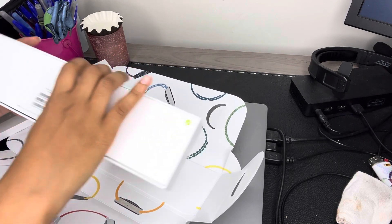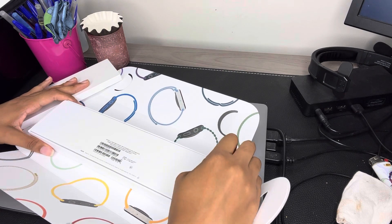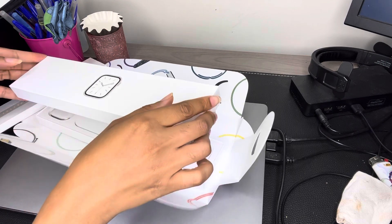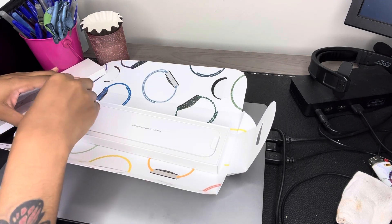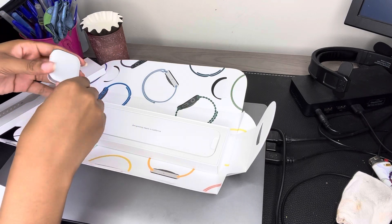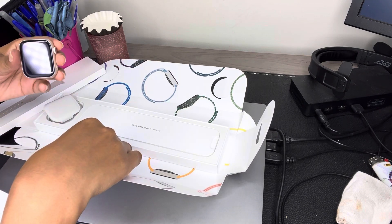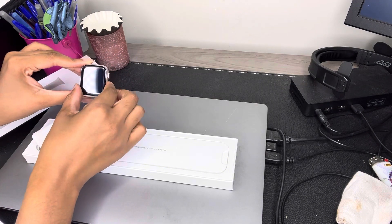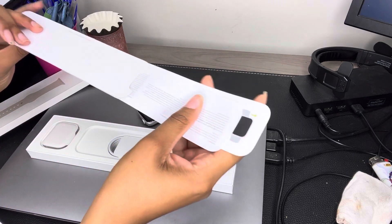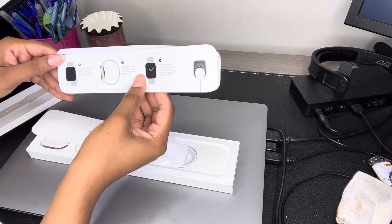So I'm going to open the watch first. Here is the watch — it comes in this little sliding case. And that's what the watch looks like by itself. You also have the instructions that they give you for your watch — they tell you how to set it up and use it.